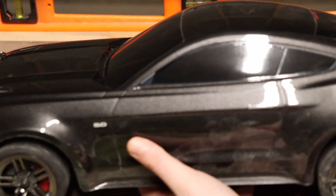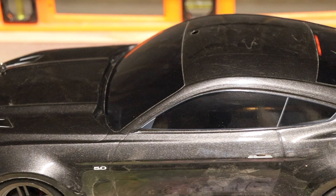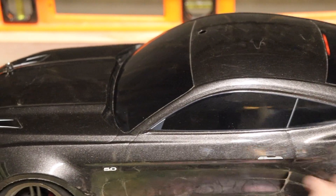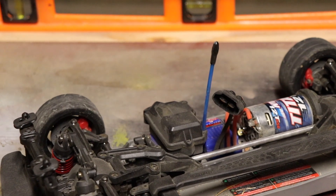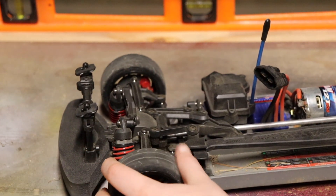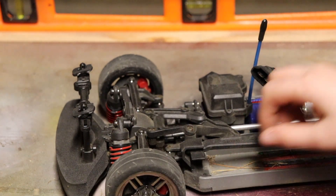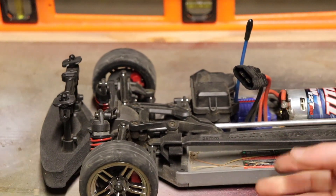Our next RC is the Traxxas Ford Mustang — this is my newest RC, gotten about a month and a half to two months ago, and one of my favorites, mainly because my favorite car is the Ford Mustang. This is obviously an on-road car. If you try to do off-roading with this, good luck — the tires have basically no grip beyond the road surface, and there's almost no suspension travel. This thing goes flying when you hit a rock.